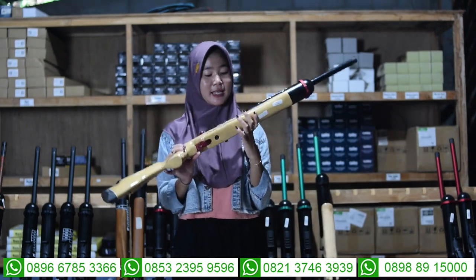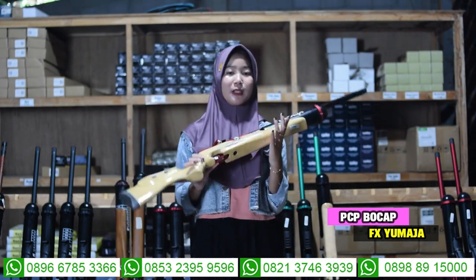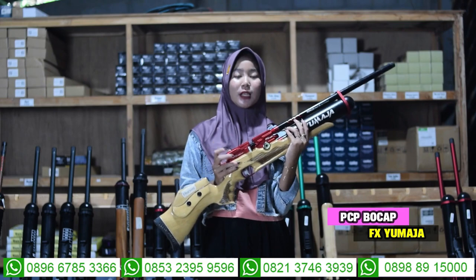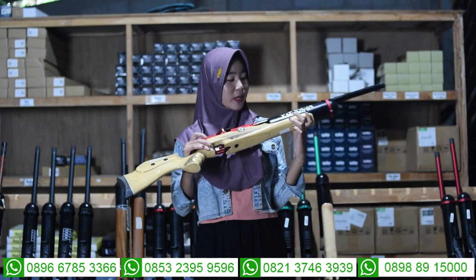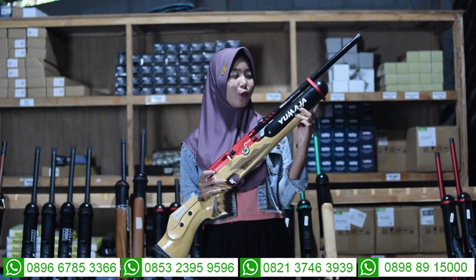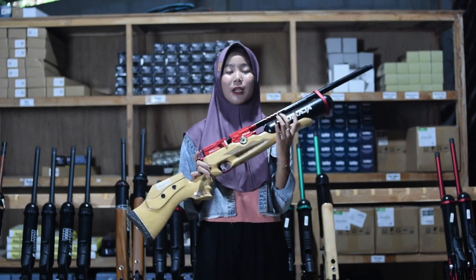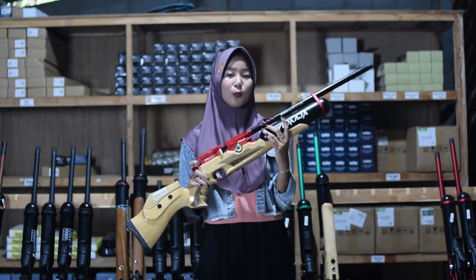Selanjutnya ada senapan angin FXU Majek. Untuk bagian atasnya ini menggunakan laras yang dilengkapi dengan bagian serobongnya juga. Untuk bagian serobong diameternya 22, untuk panjang larasnya 60 cm, alurnya 12, diameternya 14. Di bagian sini juga ada bagian tabungnya, untuk bagian tabung menggunakan tabung Venom 500cc. Di bagian sini juga ada bagian satu cincin larasnya, yang berfungsi sebagai memperkuat atau mengikat antara laras dan tabung, sehingga tidak mudah goyang saat digunakan untuk berburu.